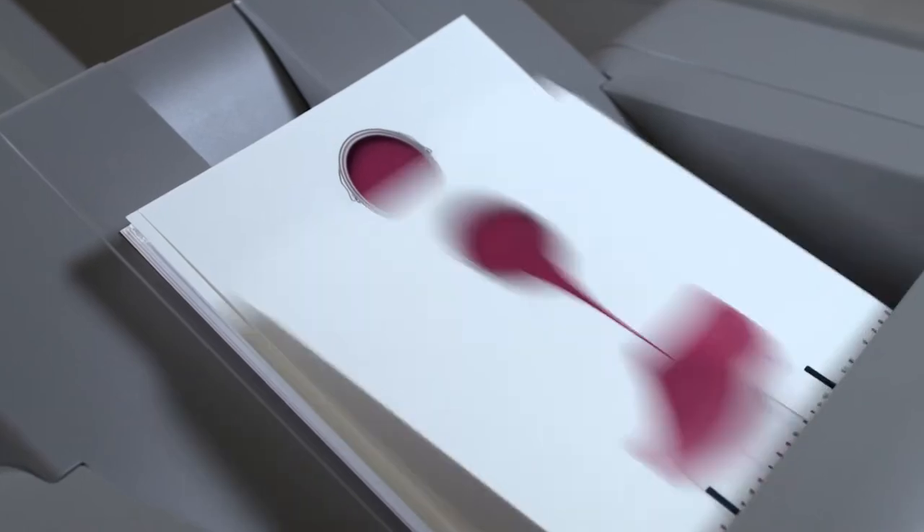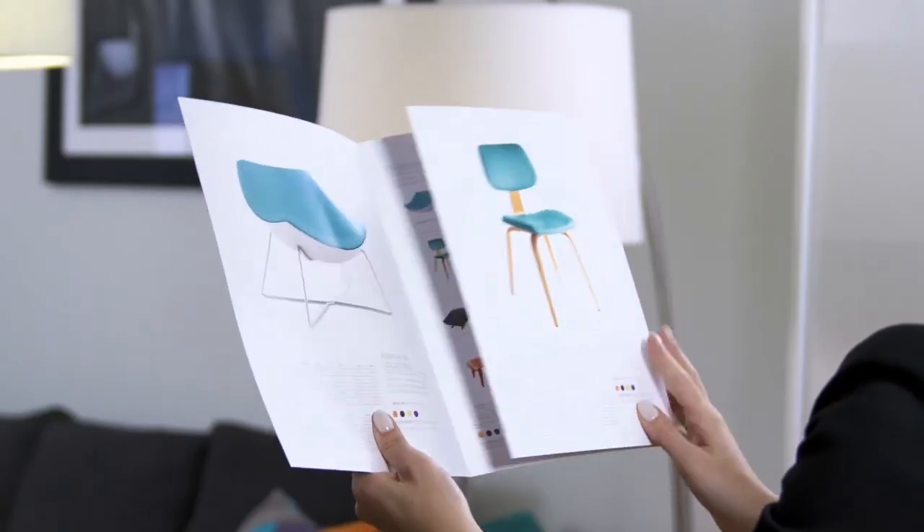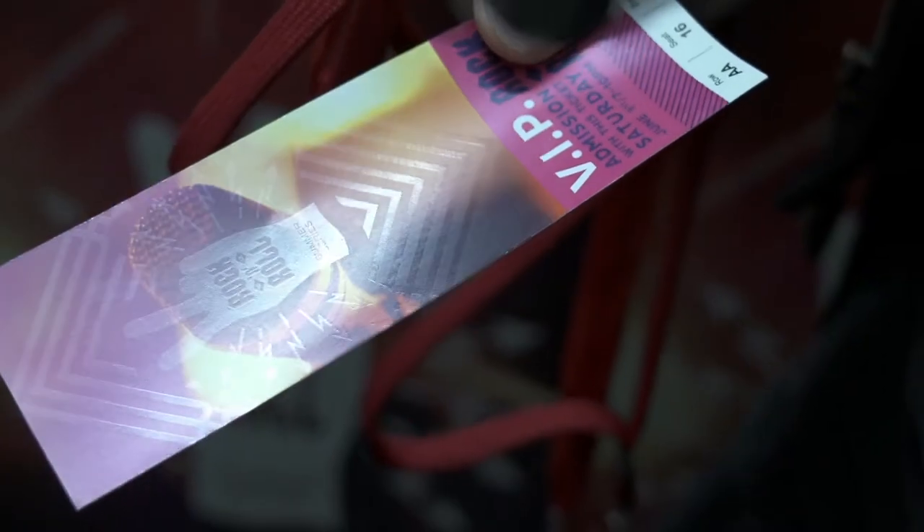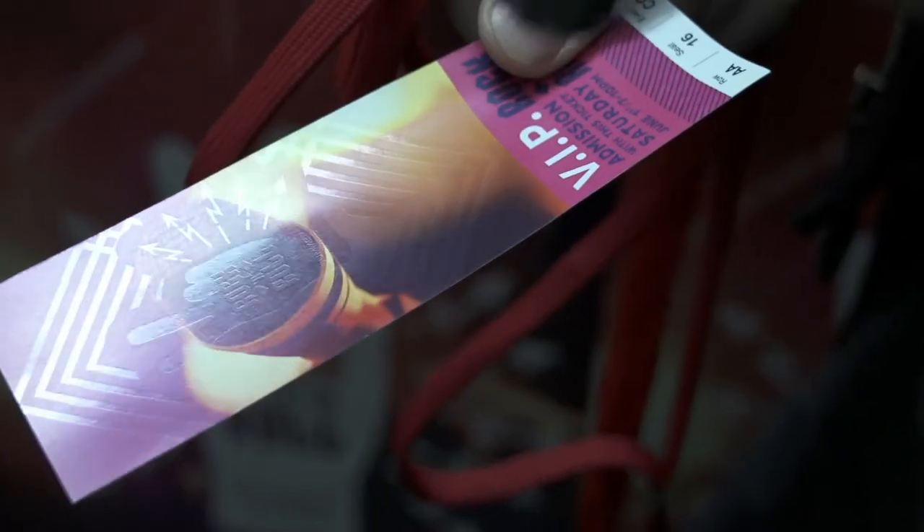If sales materials and invitations are a big part of your business, clear toner will help you make an even bigger impact — a huge increase in style at a minimal cost per page.